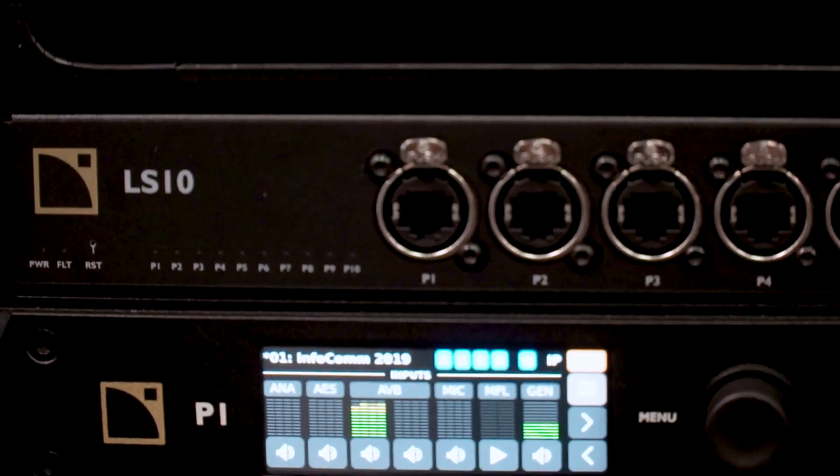We've taken care of all the hard parts of programming and setting up audio networks, so that you have a lot of time creating unbelievable audio experiences.